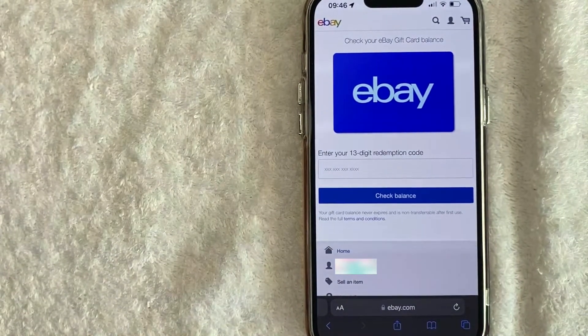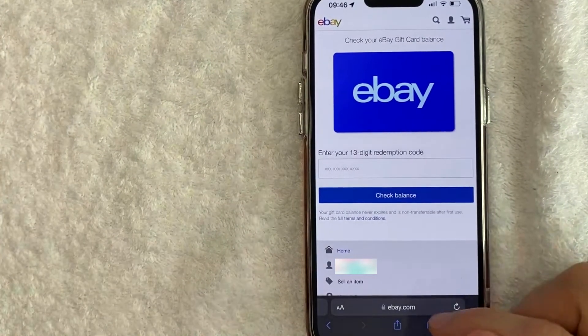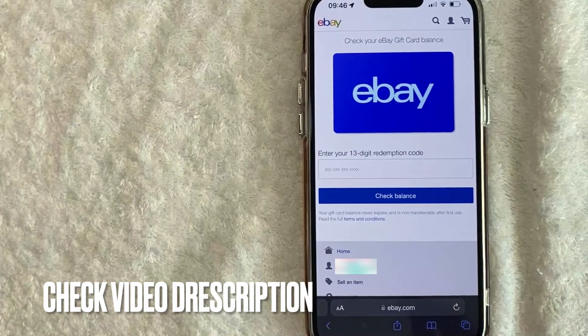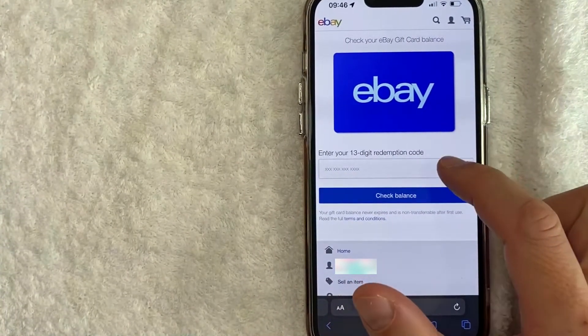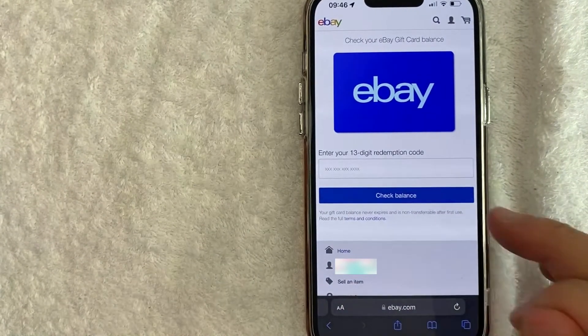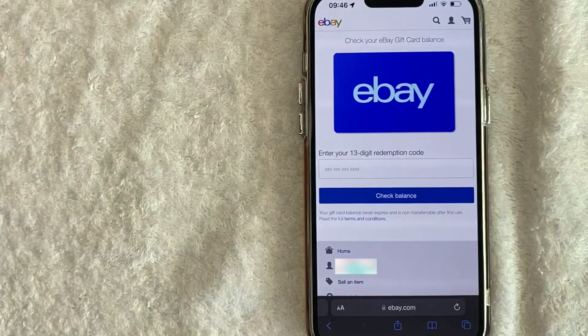Once you're on ebay.com, you will need to log in with your username and your password. Once you've logged in, go to this page right here — I'll leave the quick link in the video description. On this page, go ahead and enter your 13-digit eBay gift card number, or redemption code as they call it. Once you've done that, click on 'Check Balance' and you will know what your eBay gift card balance is.